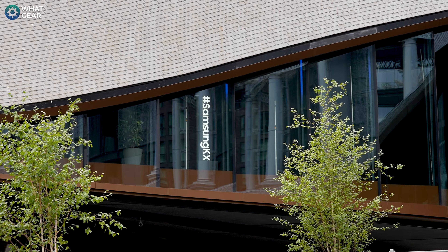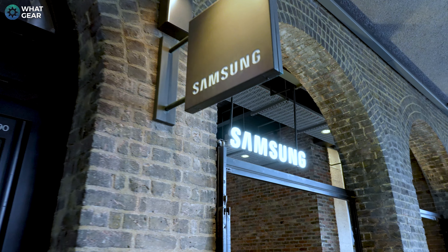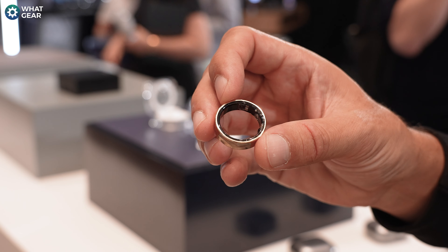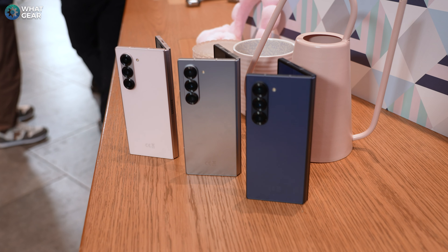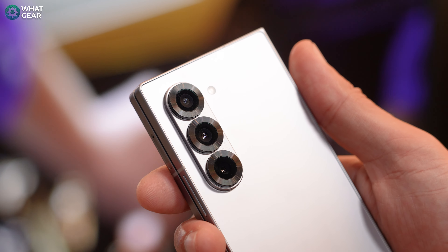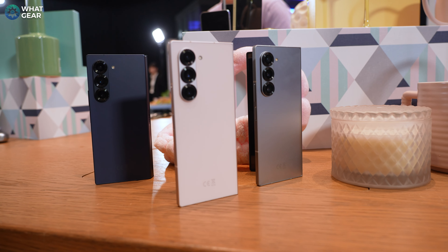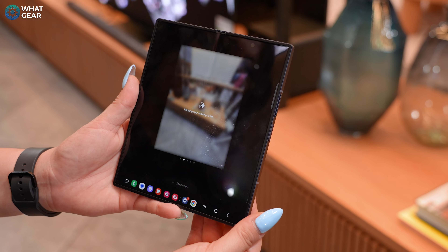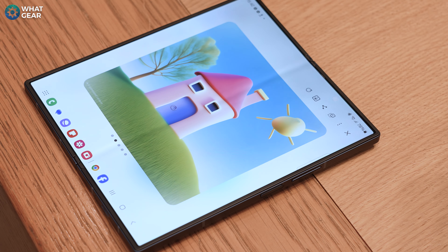Once again, I was lucky enough to be invited to Samsung KX ahead of the Unpacked event to get an early look at the 6th generation Galaxy Foldable and Flippable phones and the new wearable tech. So before my wallet folds up and dies after I pre-order these things, I thought I'd make this video to get a close-up look at the new colors of the Fold and Flip phones so you can choose the right one. I'll also be highlighting the key design upgrades and showing you some of the awesome new AI stuff. Let's start with the Galaxy Z Fold 6.